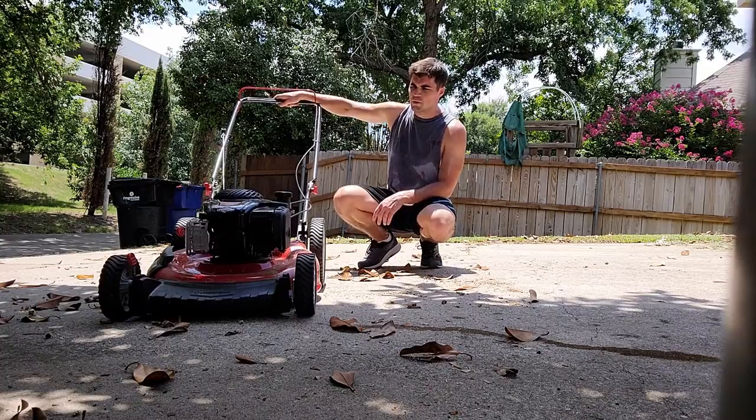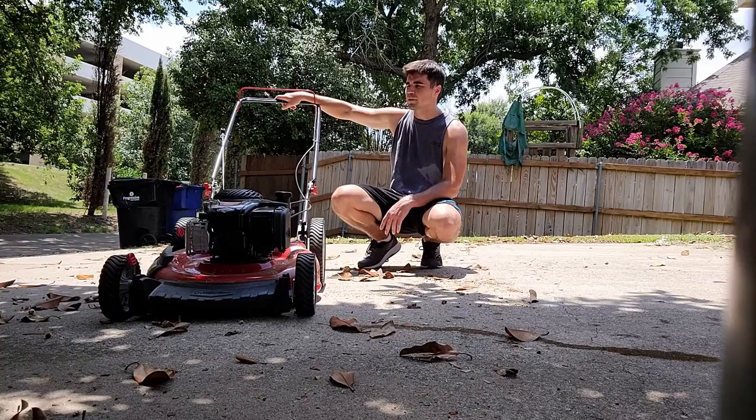Because I know most of you kind of wanted just a quick overview of how this mower works, I'll just leave that here at the beginning. The rest of the video will have a lot more detail of how I assemble it and how I use it in my yard. But long story short, this thing is a beast for a medium-sized yard.